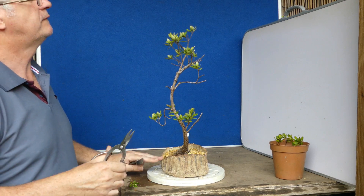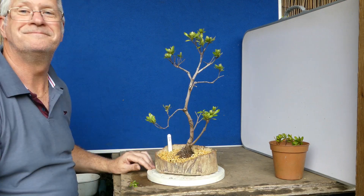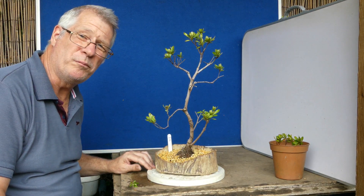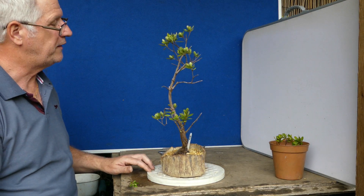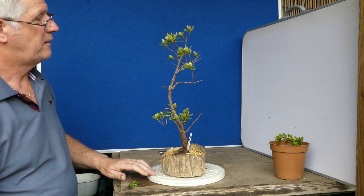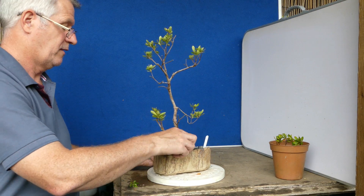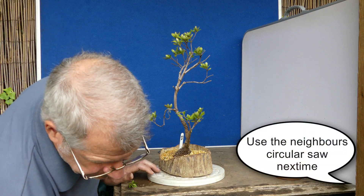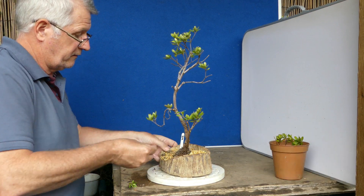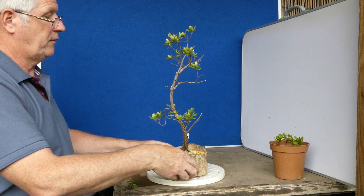So there we go. That felt pretty brutal to me. The shape's nowhere near there, but let's see what happens. I've given a good cutting. Let's get some fertilizer in there. That's that one done.